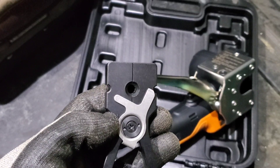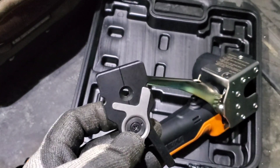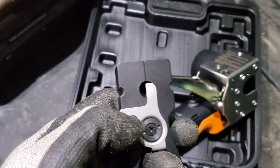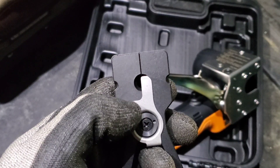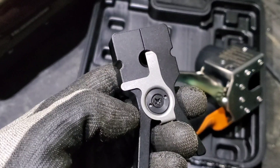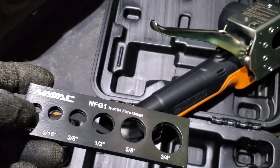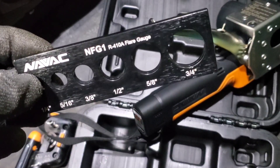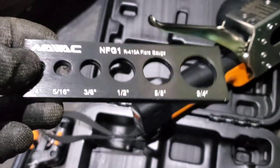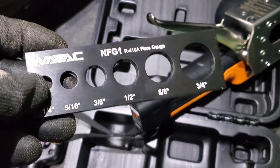These are the flaring blocks and they go from quarter inch to three quarter inch, and each one has its own unique pipe stop. We insert the pipe and the pipe stop ensures we don't go any further than the right depth before making the flare. In the kit, we also have a flare gauge tool, which is really important to check every once in a while to make sure the tool is keeping up to standard.